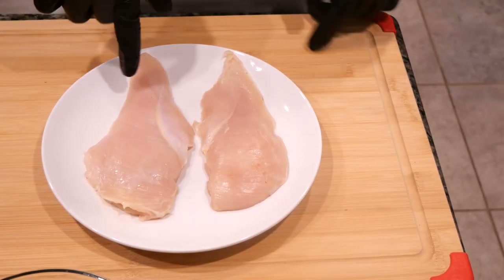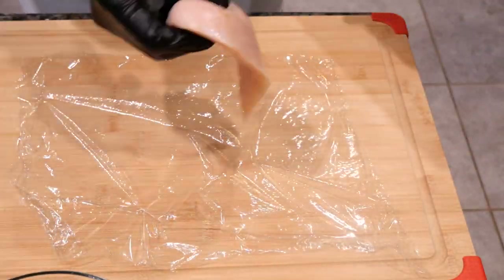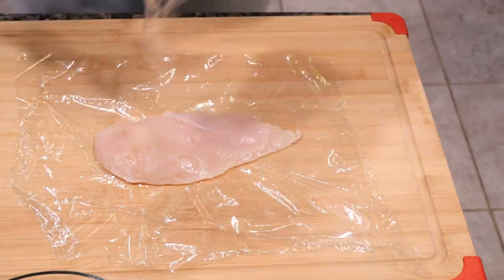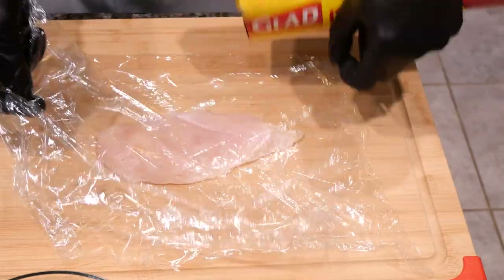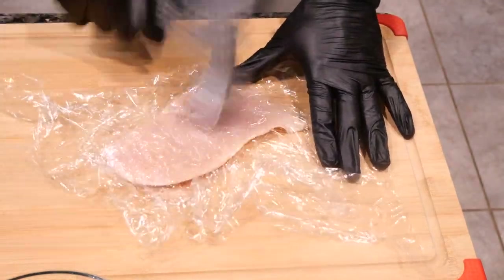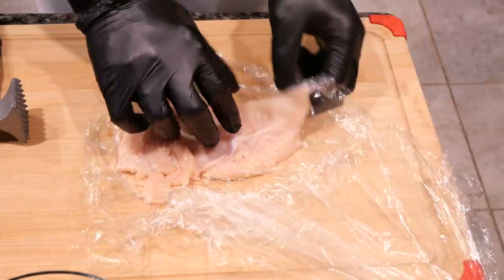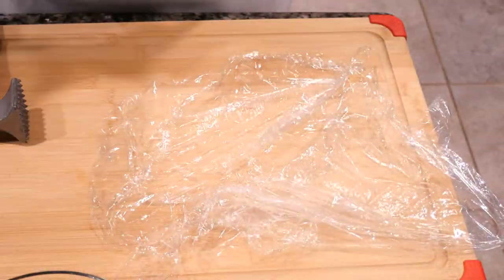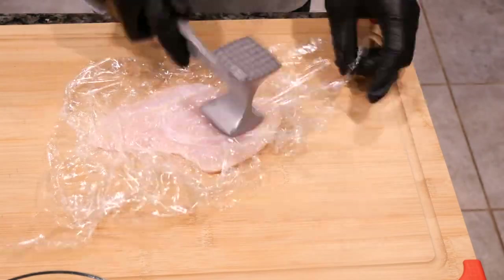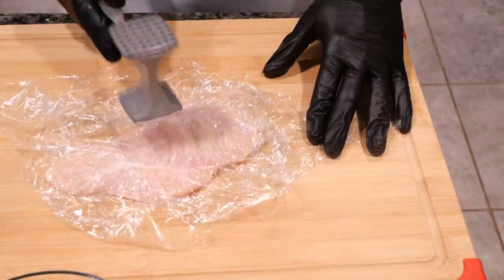Now we start with our two chicken breasts. We're going to tenderize the meat in between two pieces of saran wrap. Use the flat side of the meat tenderizer, keep tenderizing — do one side then the next, then do the other chicken breast the same thing, one side then the other. Now it's done and we can work on the batter.